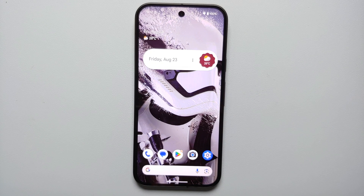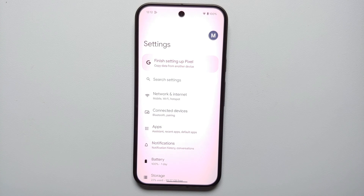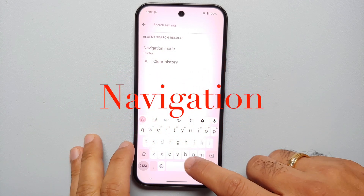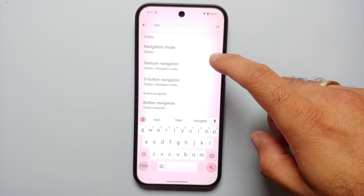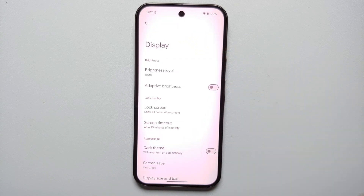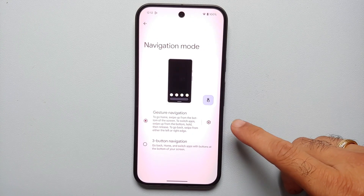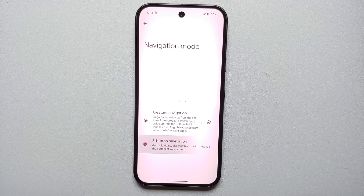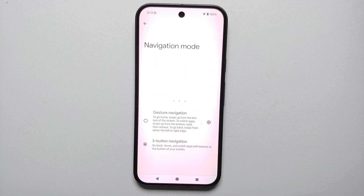On the Pixel 9, Pixel 9 Pro, and the Pixel 9 Pro XL, to go back to the old school style of three buttons and bring back the back button, go into Settings. From the Settings main page, tap on Search and search for 'navigation.' As soon as you type in those words, you will see an option called Navigation Mode under Display Settings. Select Navigation Mode — right now gesture navigation is enabled — and enable three-button navigation.